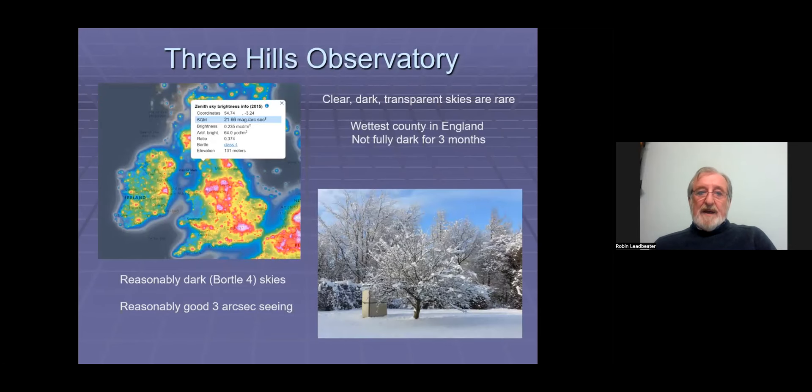The results people get in spectroscopy depend to some extent on their equipment and where their observatory is. This is my observatory, Three Hills Observatory, in the far northwest of England. It has reasonably dark skies — I'm in a small rural village — and reasonable seeing of about 3 arc seconds. But everything else is against it: we're in the wettest and cloudiest county in England, and at 55 degrees north, it doesn't get fully dark for three months. Clear, dark, transparent skies are very rare here, so I don't get much opportunity to use the LP200 to its maximum.